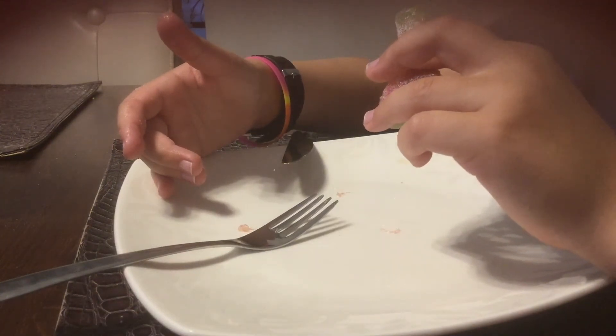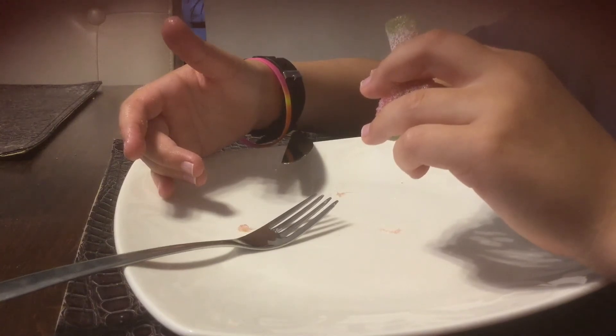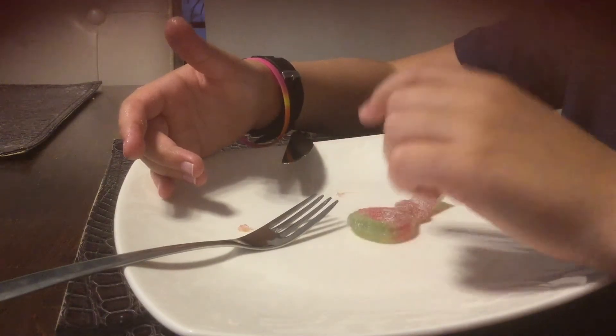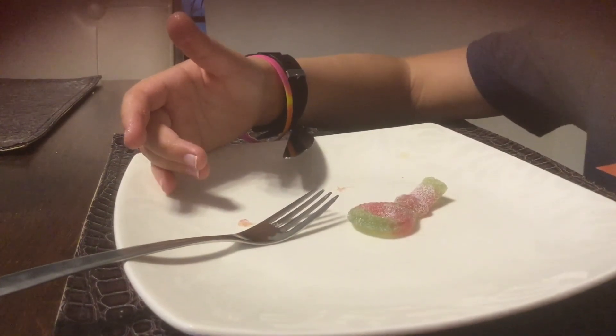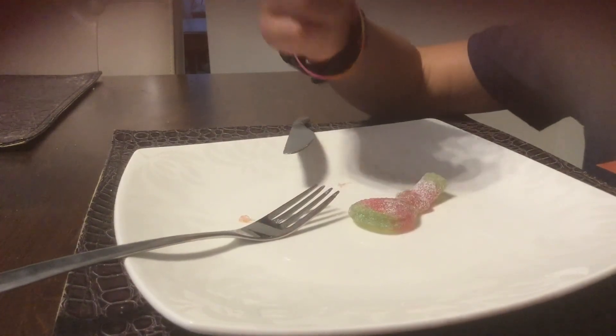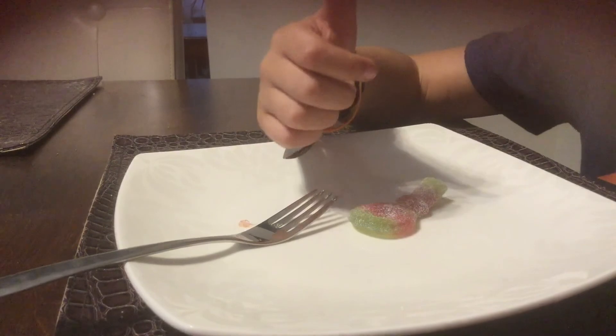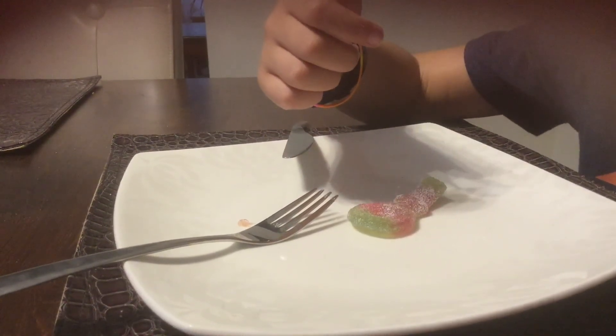She just passed by looking cute. Well, that's going to be it for the video. I definitely recommend trying this at home with your parents when they're okay with it. Anyways guys, that's going to be it for the video. Goodbye.